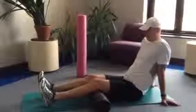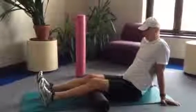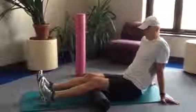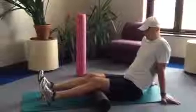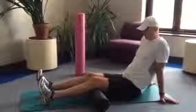Welcome to the UFC foam roller video series. Rob Mikesell, one of our exercise physiologists, will demonstrate a beginner hamstring and leg self-myofascial release on our black foam roller.